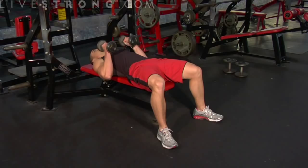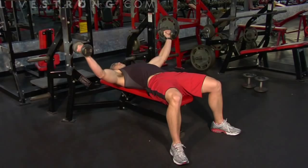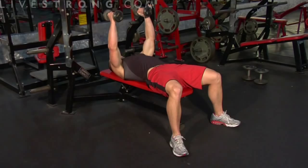Lay flat back on the bench, bringing the weights up to your chest and pressing overhead, keeping your palms facing in, weights directly up over the middle of your chest. Slightly bend your elbows. Drop your arms out to the side until they're parallel with the floor. Return back to the center, just like you're hugging a tree.